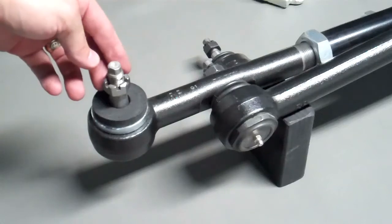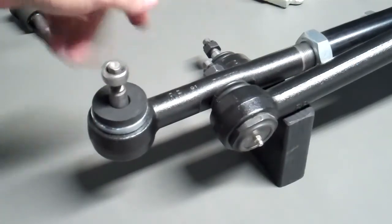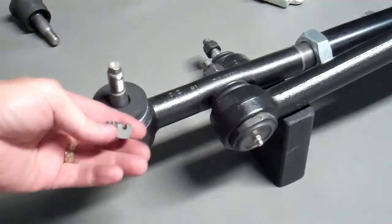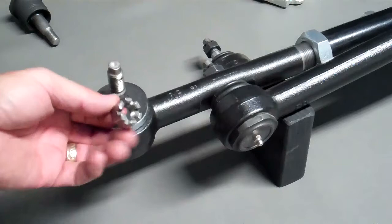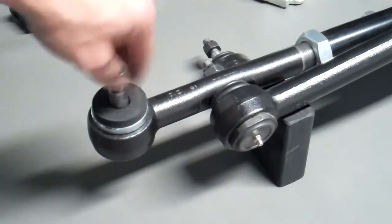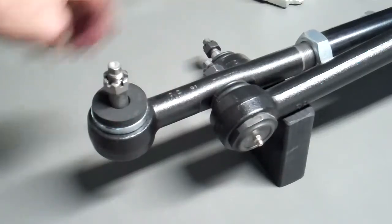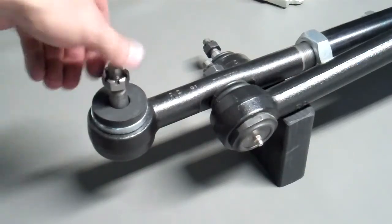Something else we retained on our cartridge design was the castle nut and cotter pin — an old school safety feature. We're using castle nuts, drilled ends, and then you stick your cotter pin in there. That keeps the nut from backing off.